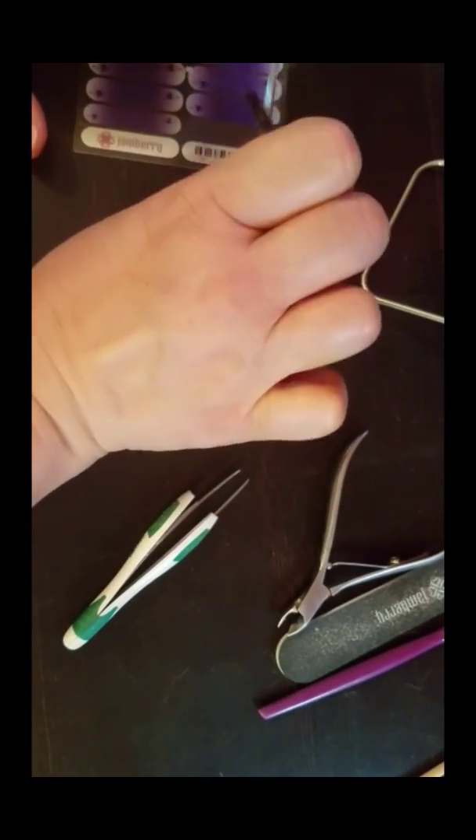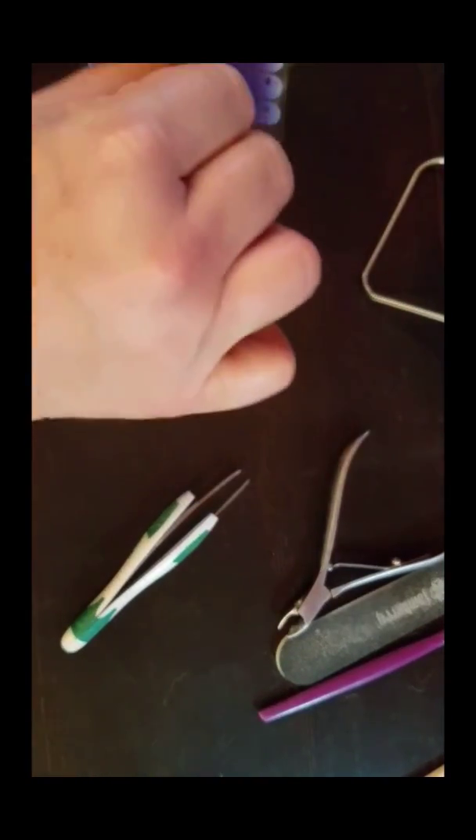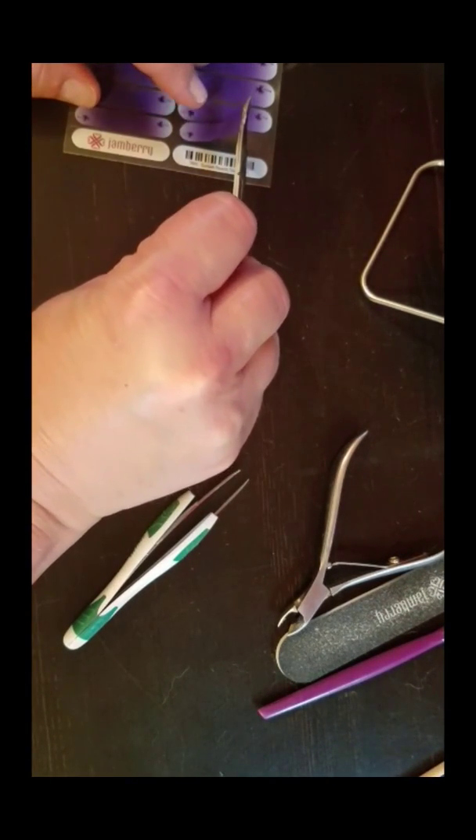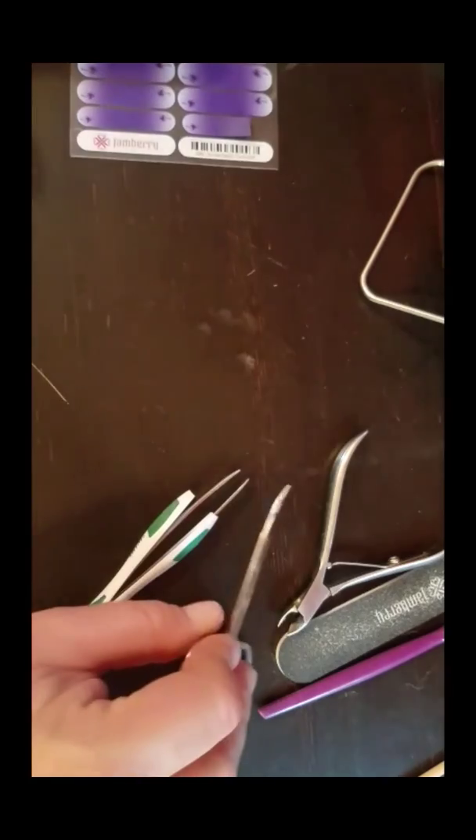I'm going to lay this back down on my sheet because I'm going to use it again for my other pinky, and I'll have some leftovers as well.